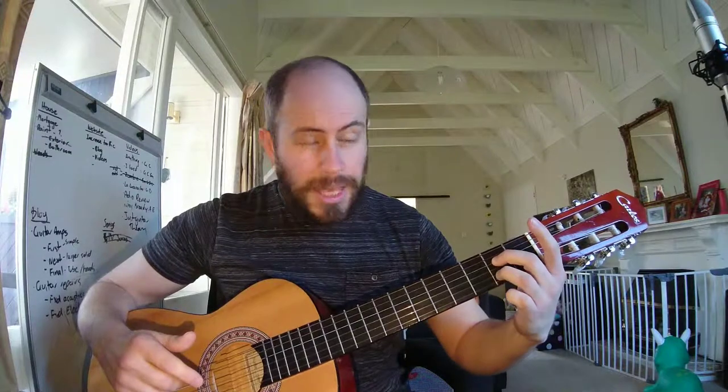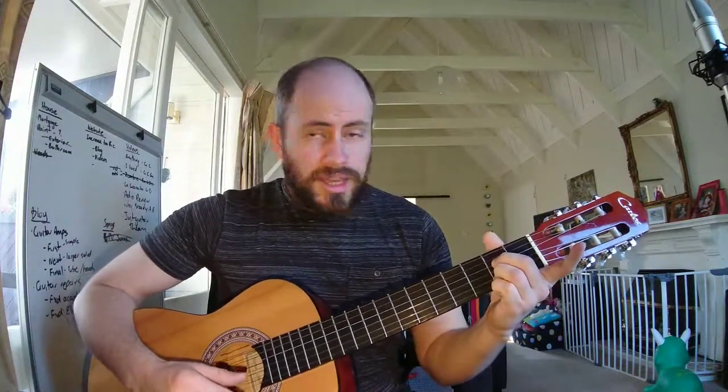And then we change to A7. Take your middle finger, put it on the D string — so E, B, G, D — the fourth string. And then you take your ring finger and you put it on the B string second fret. And we strum that — that's A7.